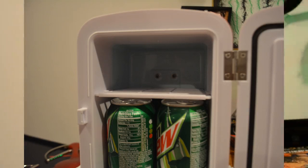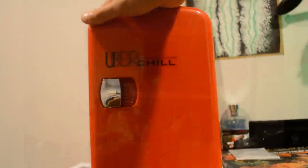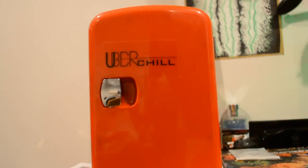Definitely a really nice thing to get — it's a nice price. You can put it on your desk at work, you can put it anywhere. You can actually bring it in your car with the cigarette port and cool down your cans while you're driving on a long trip or vacation.